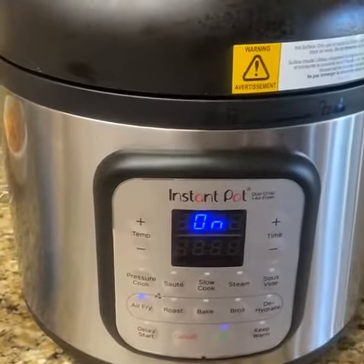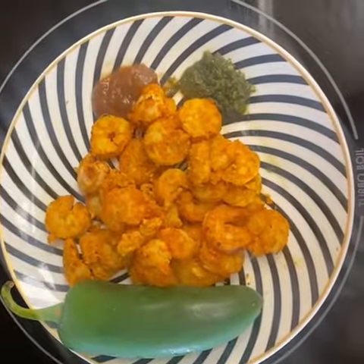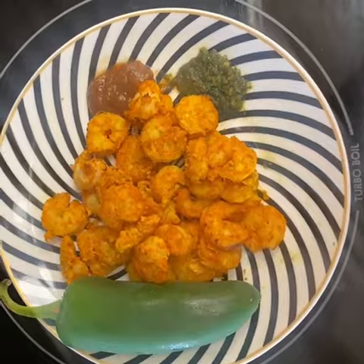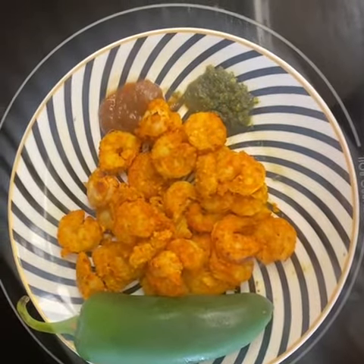Our air fryer is getting ready — it's warming up. Now we've taken our shrimp out of the air fryer and you can garnish them how you'd like. I have them with some tamarind chutney and some pudina ki chutney. Thank you so much AB for having me on My Stove and I hope you guys do try out this recipe. Everyone have a happy, healthy, and blessed month of Ramadan, inshallah.